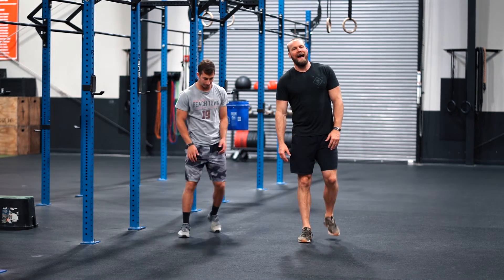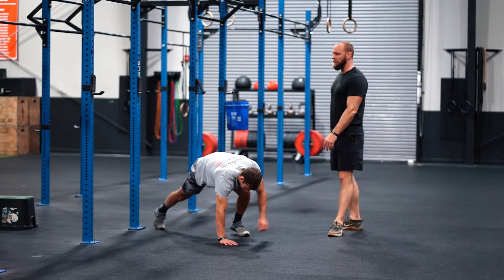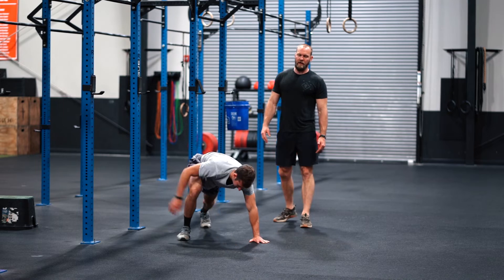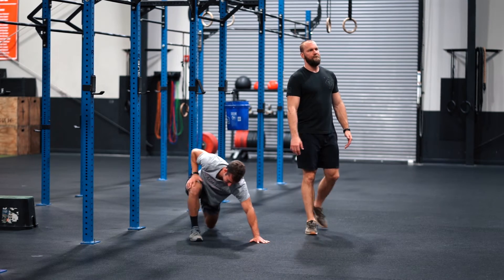After the 50 burpees, there are 40 one-armed mountain climbers — 20 with the right arm, then switch and 20 with the opposite arm.